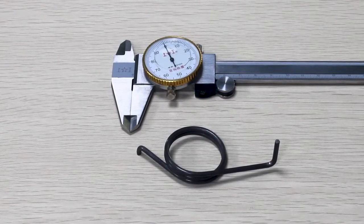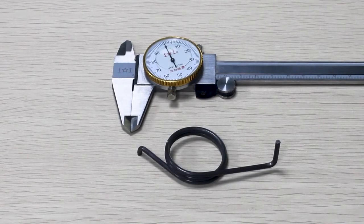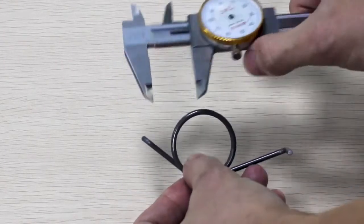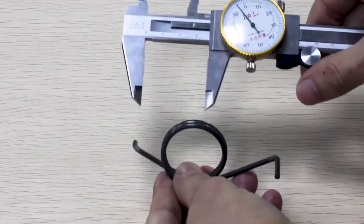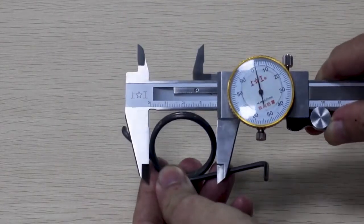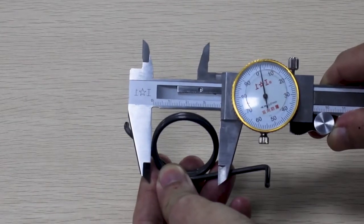Next, we will measure the outside diameter, commonly referred to as OD. For this spring, it is 4.03 mm. When possible, it is best to measure the outside diameter in the middle of the spring, because the end coils tend to run larger.